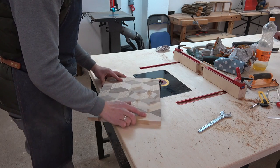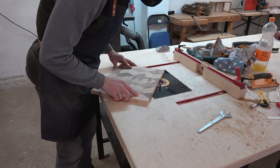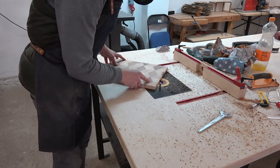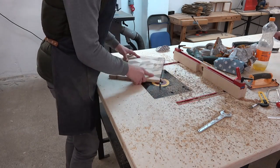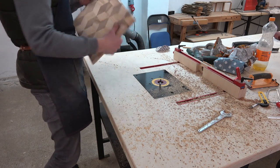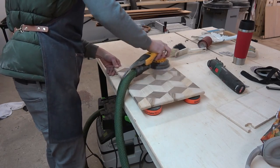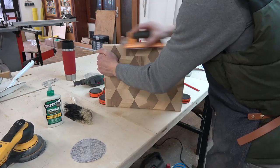To finish all the rough work off I went over to my router table and chamfered all the edges with a 45-degree chamfer bit. We are about to be done — I finally sanded all the way from 80-grit up to 320-grit.